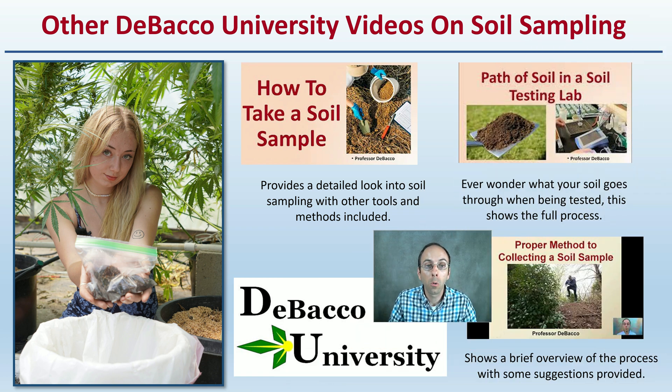For those who want to learn more about soil testing, there are other DeBacco University videos available. One provides a detailed look at soil sampling with additional tools and methods, such as using a PVC pipe or a simple shovel. Another shows the full path of soil through a testing lab. A third offers a brief overview of the process with additional suggestions. It's very important to get a good sample to the lab so you get quality results back and can make proper amendments if needed.